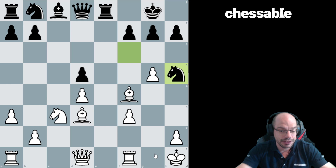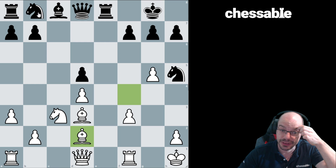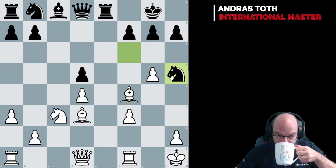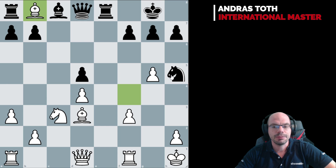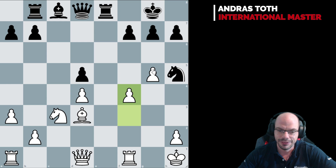G5, takes, takes, knight h5 — and now it looks like we are in a bit of a pickle because the bishop wouldn't really want to come back. A bishop retreat looks ugly because of knight c6, and the knight on h5 turns out to be a good piece. So what did Kasparov do here? The most shocking move really, but it's the work of a genius: bishop takes b8. Rook takes b8, f4, and the pawns keep on rolling up exposing new targets.